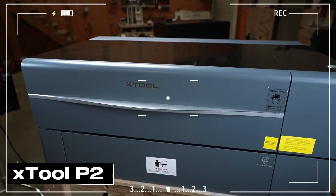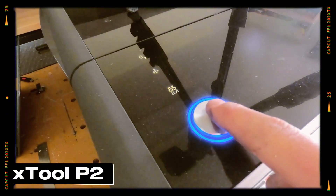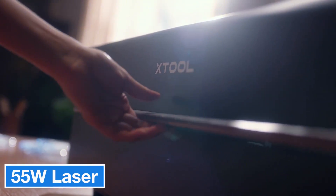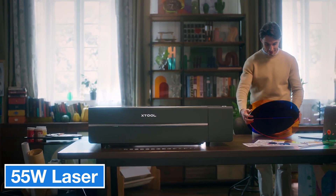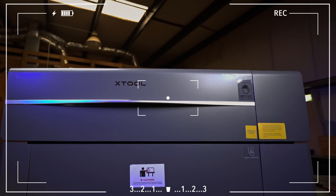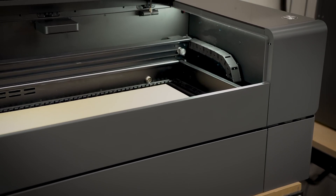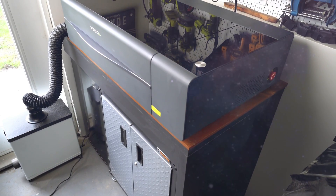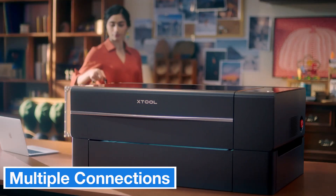Next up, let's take a look at xTool's new CO2 laser cutter, the P2. The P2 uses a 55-watt CO2 laser, which makes it super effective at cutting and engraving a variety of materials. It has a large 26 x 14 inch work area, giving you plenty of space to work on your projects. The maximum cutting speed is 600 mm per second, which is pretty fast, but keep in mind that cutting quality can be affected at higher speeds, so slower speeds are often better for detailed work.